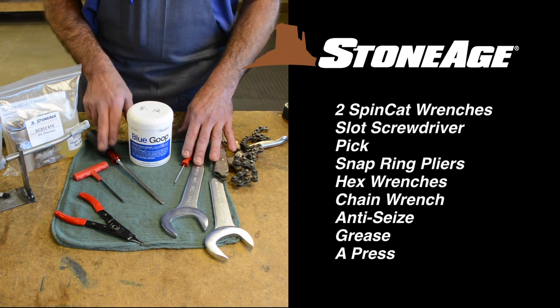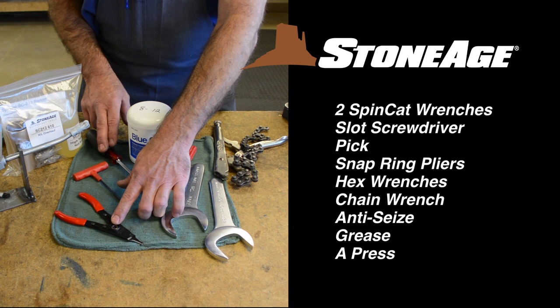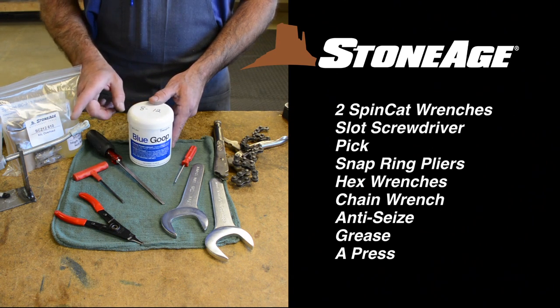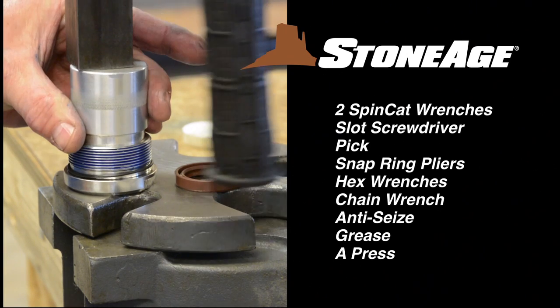Additional tools include a pick, a slot screwdriver, hex wrenches, modified snap ring pliers, a chain wrench, blue goop anti-seize, and grease. A press will also come in handy when installing the shaft seals.